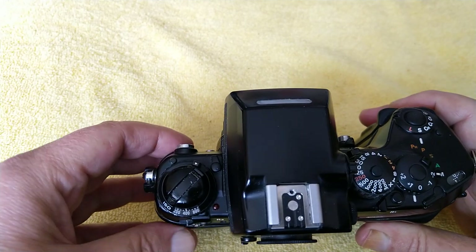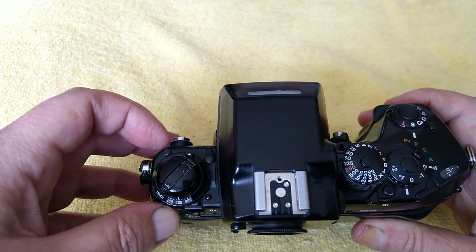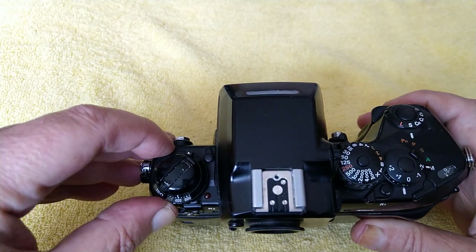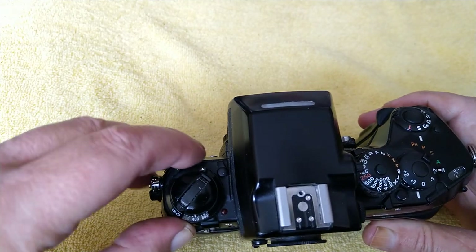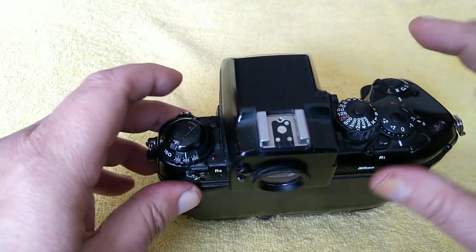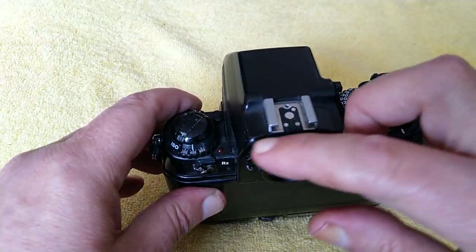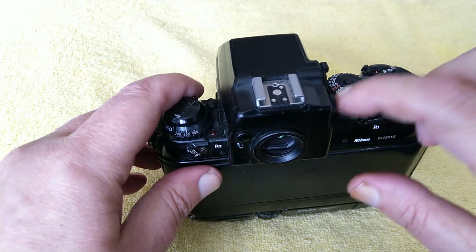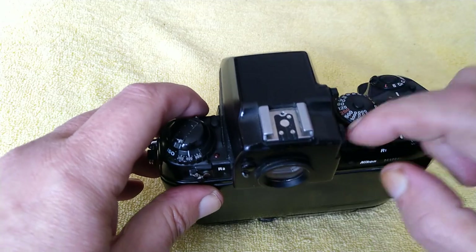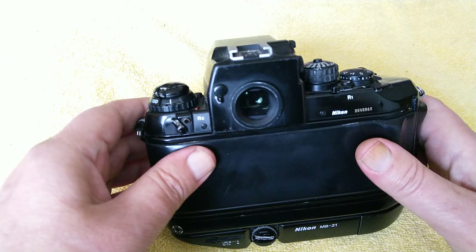On this side over here we have the speed selector for the film speed. It does have DX coding but you can override that by using this — again there's a lock on that. This is the release lever for the prisms; they just slide on and off. It's best to leave them on because there's a lot of contacts that connect these together. The metering cells are in the camera body but there's a lot of communication — the matrix metering only works with this prism, it doesn't work with the other finders.